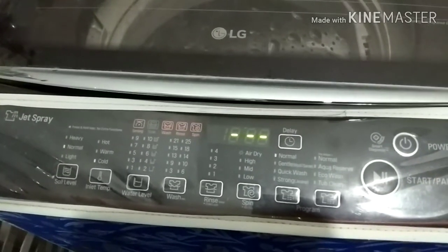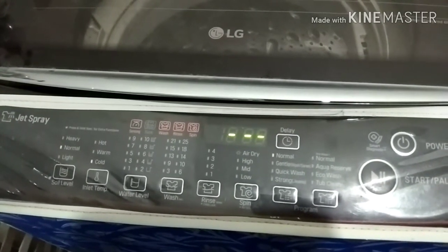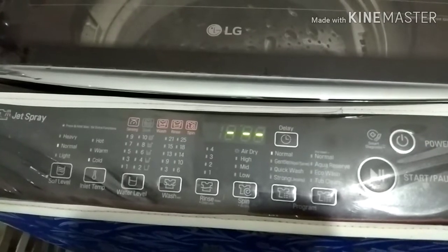Hi friends, hello everyone. In this video, you can see a rinse option — only the rinse option.